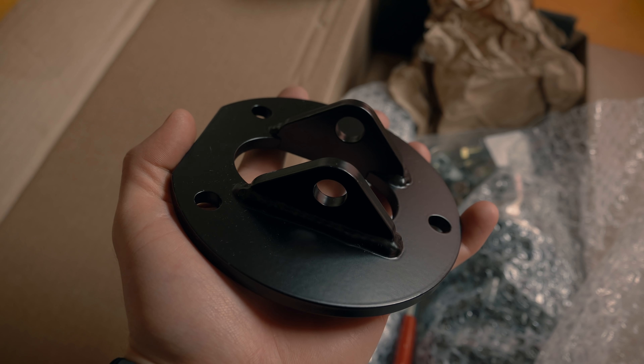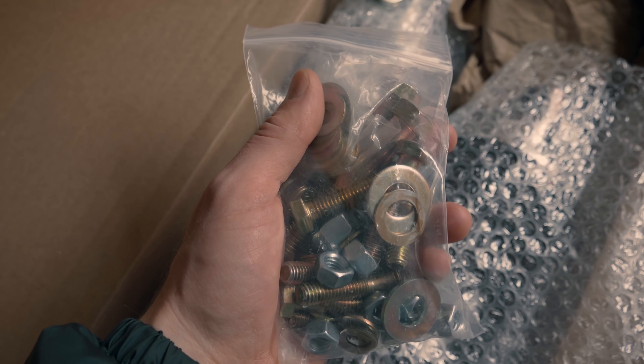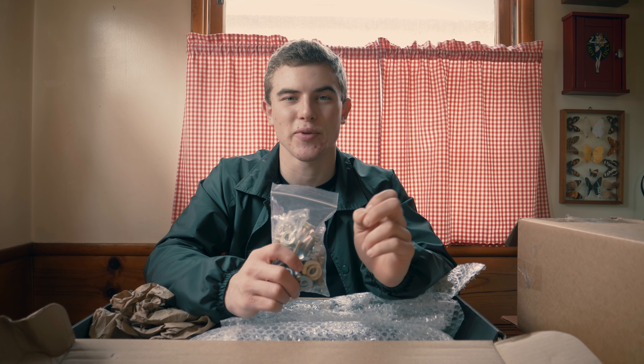This goes on top of the shock tower — look how beefy and sturdy this is compared to the old ones, which are super thin and not sturdy at all. Here we have a new bag of nuts and bolts, and there's just something about putting new parts on the car that looks so cool — like when you go underneath and see a brand new sway bar with all fresh hardware. It just looks really cool.